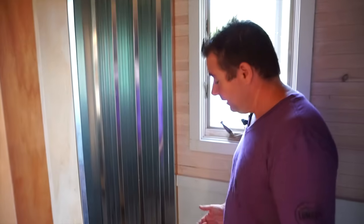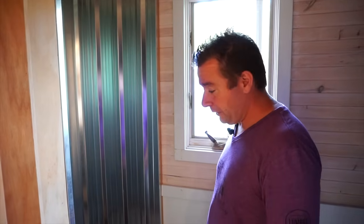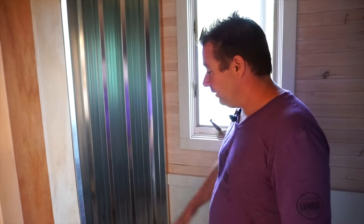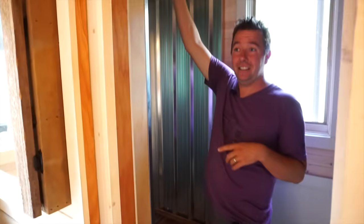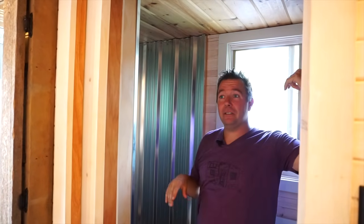The reason the shower is raised is because we have a gray water tank located underneath. We wanted to keep it above the insulation because this is a tiny house you can live in through the winter. So the shower has a step, and we're probably going to cut open the mezzanine, raise the roof up, and use that raised space as a night table upstairs.